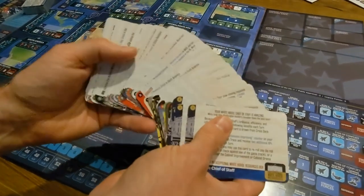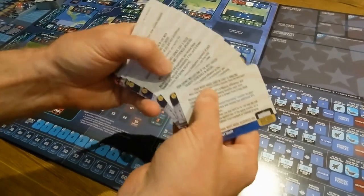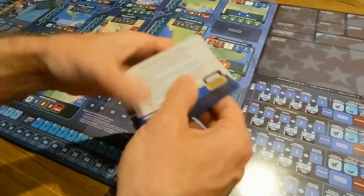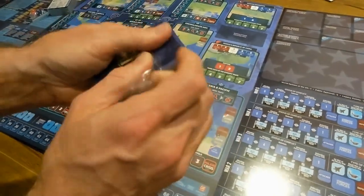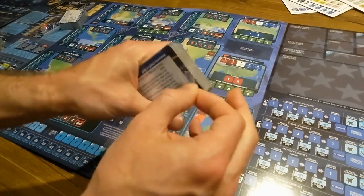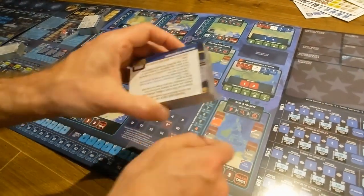Here's another quick look at some more of the cards — very good quality, nice and shiny, typical GMT quality. I'm just going to put this one back in shrink wrap to make sure it's in fine shape for our first playthrough.